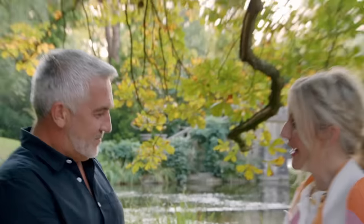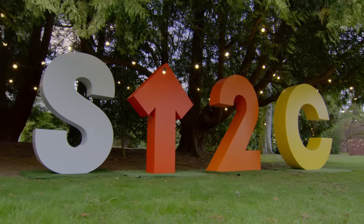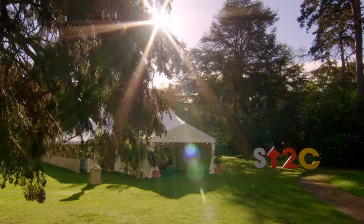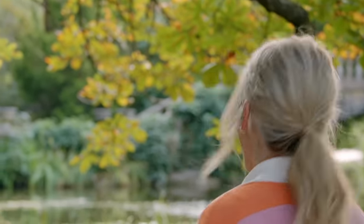You are a really good natural baker. Thank you so much. My pleasure. This is actually the greatest day ever. I can't believe it. Thank you so much. Thanks, Paul. Love you. Love you too, Ellie.